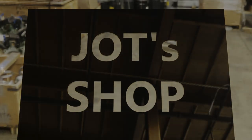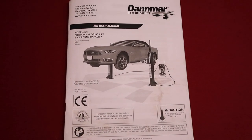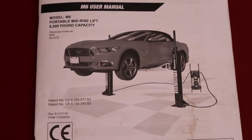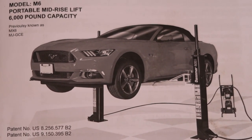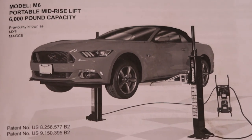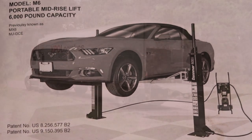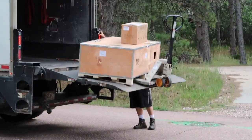Welcome to our video showing the installation of our new two-post lift. It's a Danmar M6 portable mid-rise lift with 6,000 pound capacity. We are missing one item in the shipment — the Mustang in the picture was not in the box. Absolute bummer. Because of the weight, it was delivered using a lift gate truck and it came in two boxes.